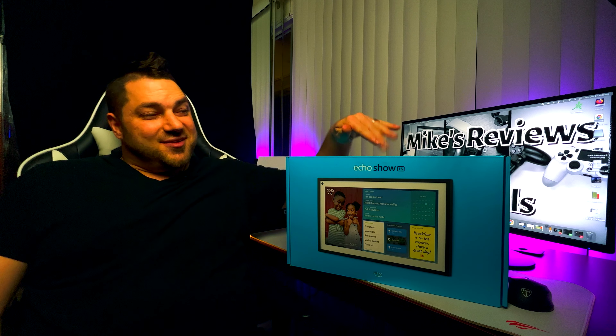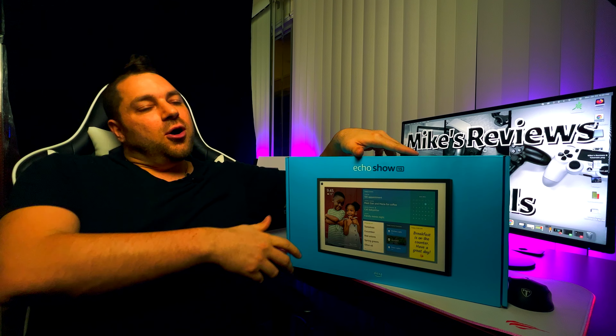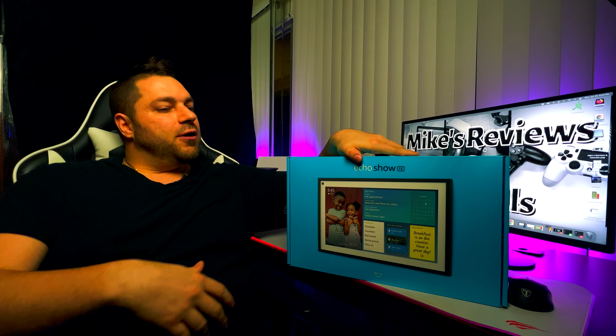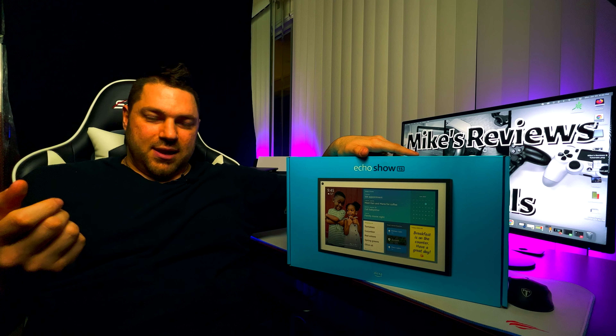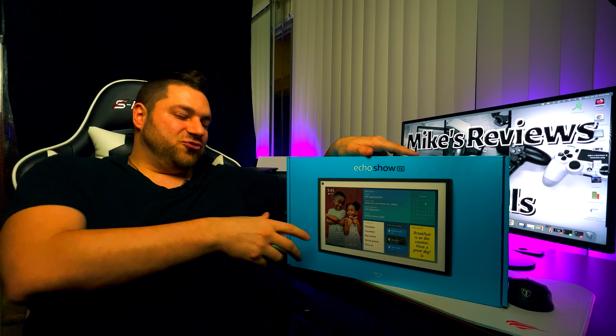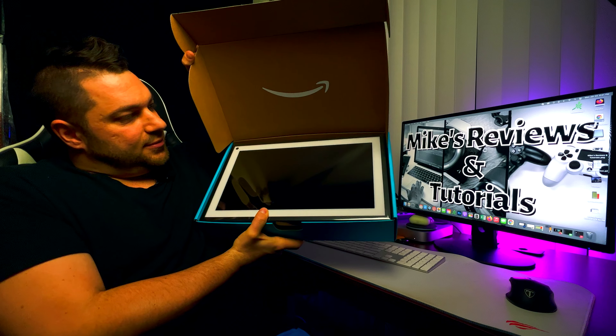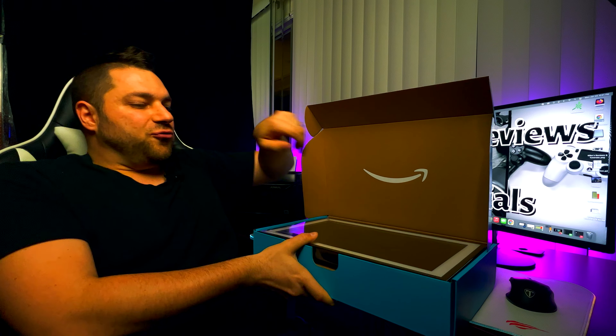Mike here, and as you can see we have the Echo Show 15 just delivered. This is the first time with the Echo Show 15, so I'm going to do an unboxing and first impressions. This is a fairly new product from Amazon — took about a month to finally be delivered, so it looks like they're a little back-ordered. It's the Echo Show 15, a 15-inch screen. Let's go ahead and unbox it — and there you go. It kind of looks like a picture frame without the picture.